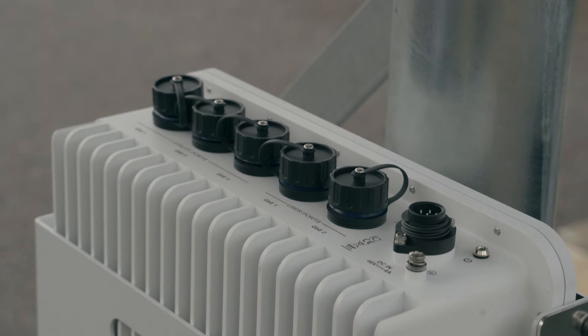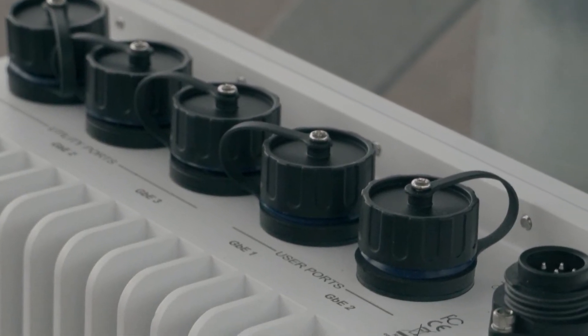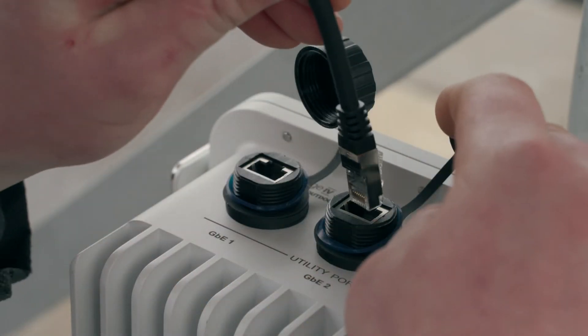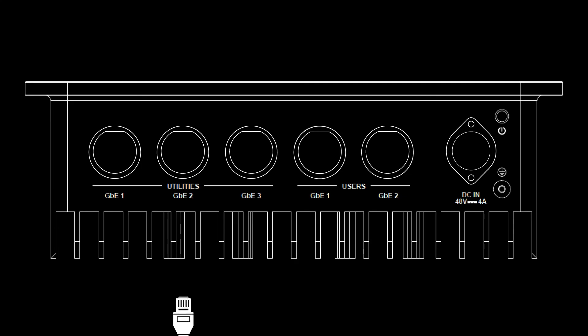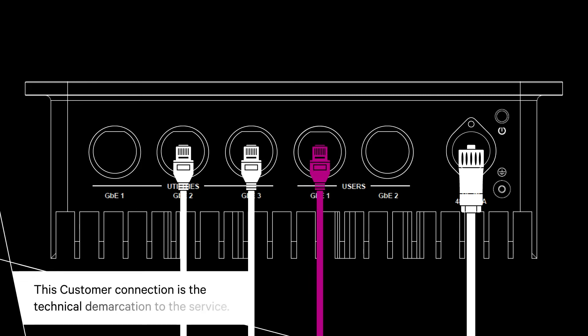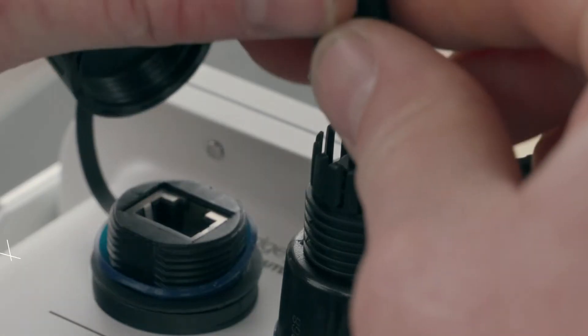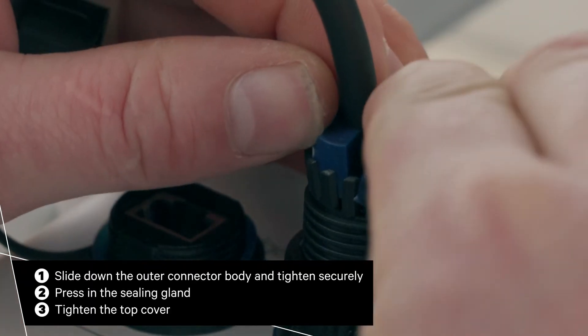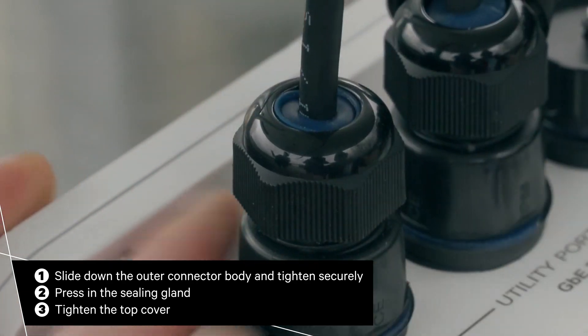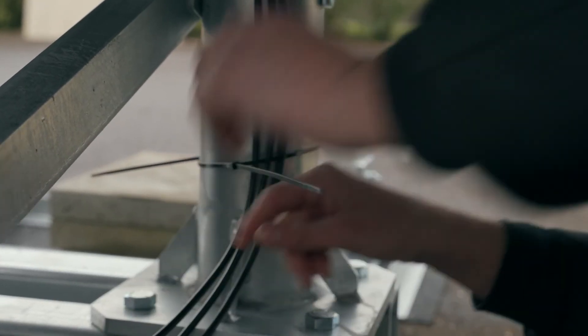When connecting the front cables, it is important that the LAN cables are assembled correctly within their IP-rated connectors. Connect antenna one LAN port to port two. Connect antenna two LAN port to port three. Connect the DC power cable into the modem. Finally, connect the customer connection into the modem. Ensure cables are firmly seated and tightened — they must be watertight. Secure all cables with cable ties.